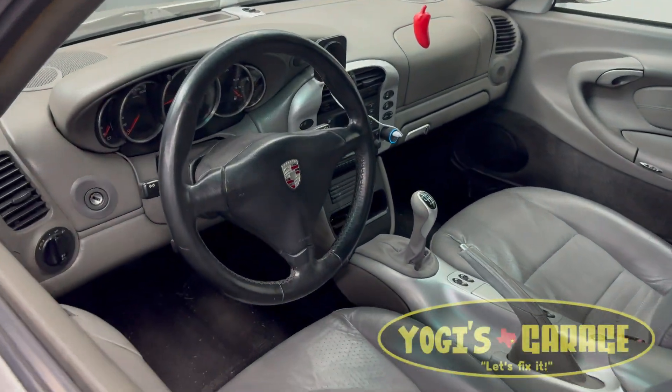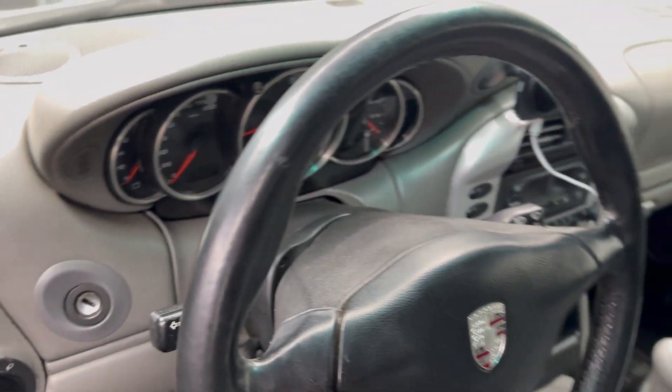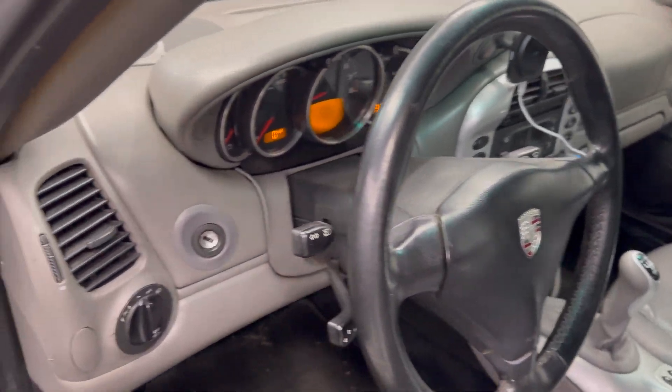Hey, and welcome back to the channel. If this is your first time visiting, welcome. I am working on a 2002 Porsche 911 Carrera Cabriolet.